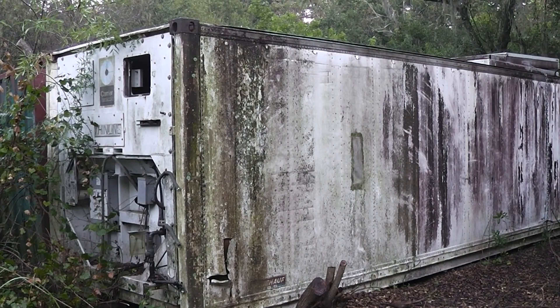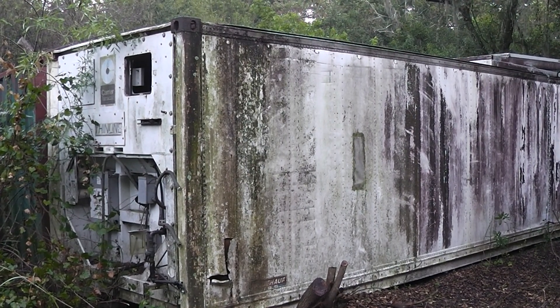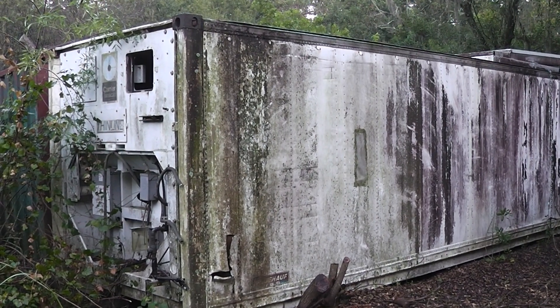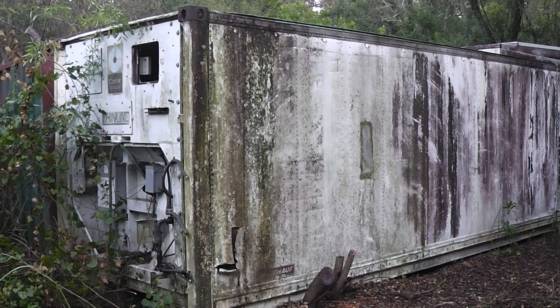Hey guys and gals, Homestead Prepper. I want to show you all my 100% off-grid solar setup. I don't have a solar cabin but I do have a solar shipping container. Let's take a look at it.